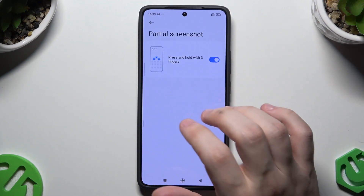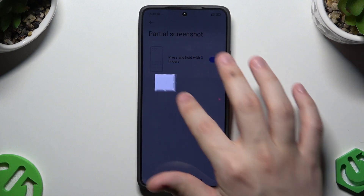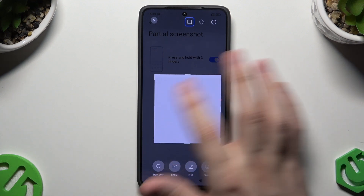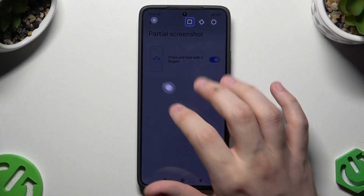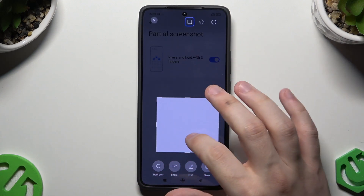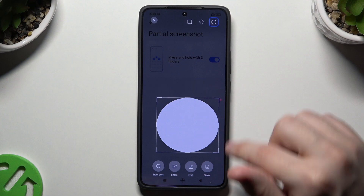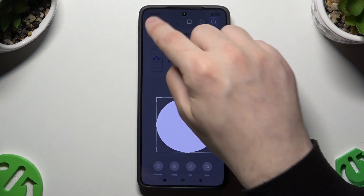Now the partial screenshot. So let's press and hold with three fingers, and now we can adjust the size and select the part of the screen we want to take a screenshot of. Once you have selected, simply click on Save. Also if you select, you can start over, share the selected screenshot, or also edit it and change the shape.